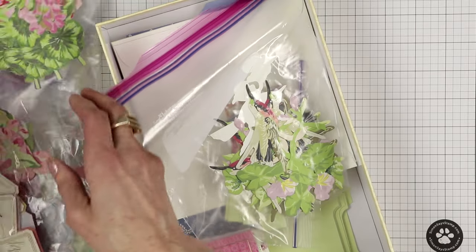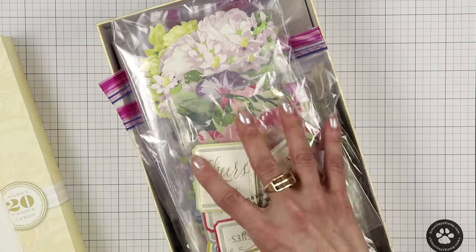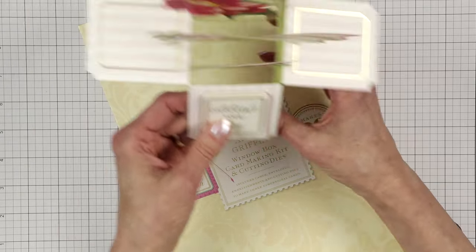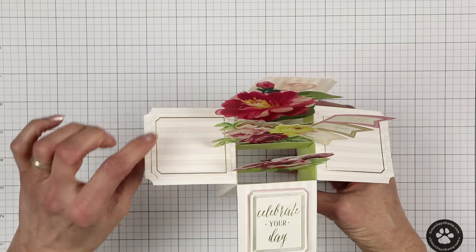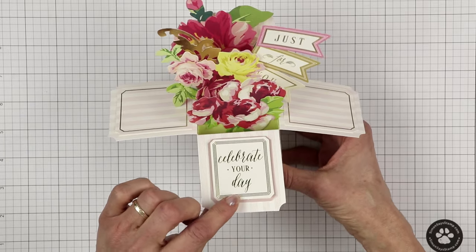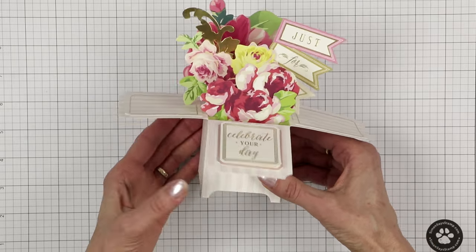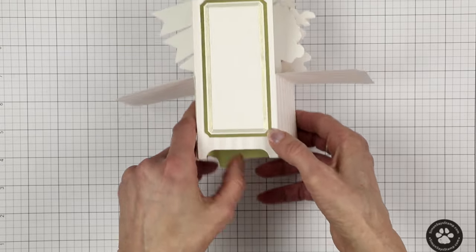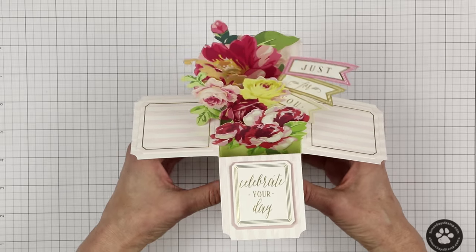Let me quickly put these back and show you one of the window box cards I made using this kit. I love this window box card. What I did is I did not use contrasting paper on the side panels, but you could. I just decided to do one look. I just think it's a beautiful design. And on the back, she even included stickers so you could write your sentiment. That's the card made directly from her kit.